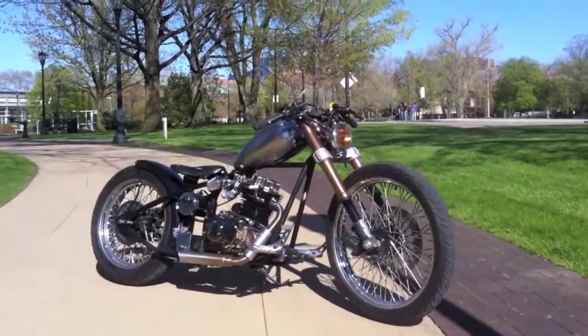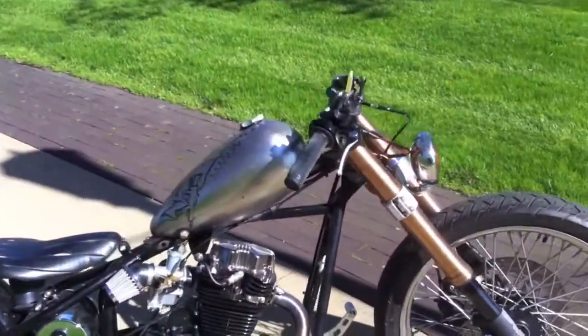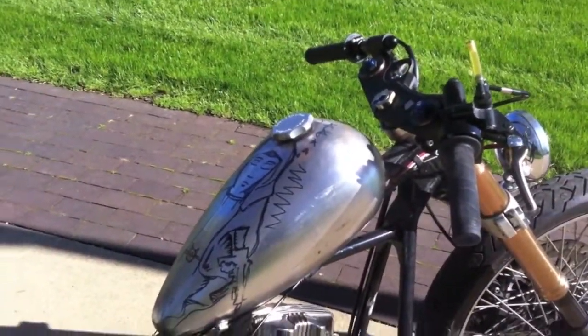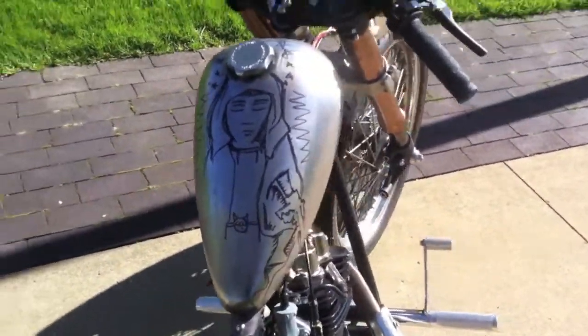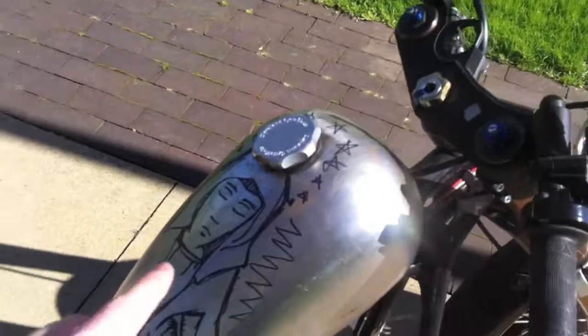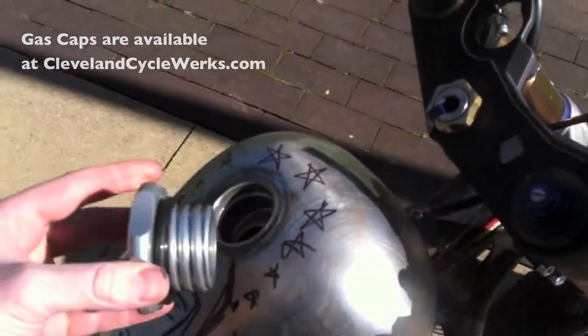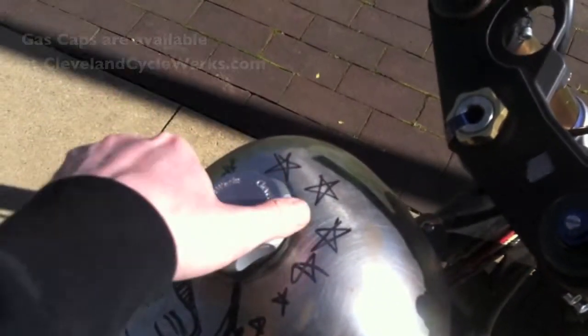Starting with the CCW mods: this gas tank is the Cleveland Cycle Works stick-up tank — some people call it an alien head style tank. This one has our center fill on it with American thread, so the gas cap is threaded all the way.